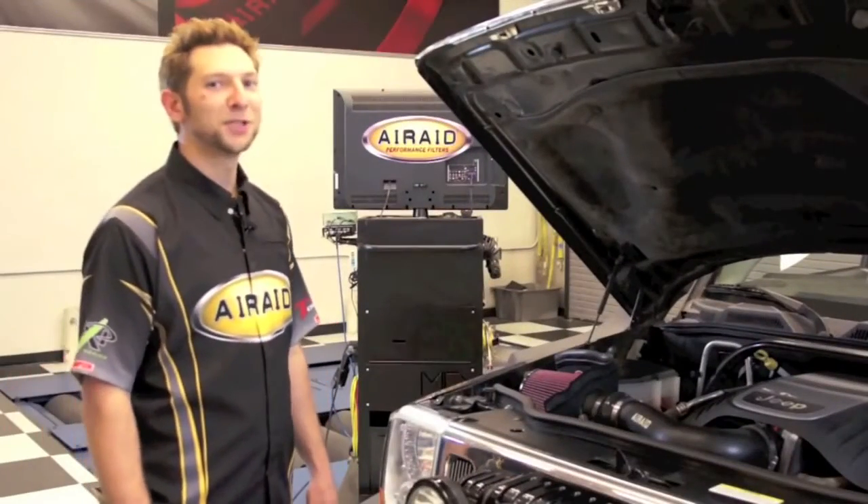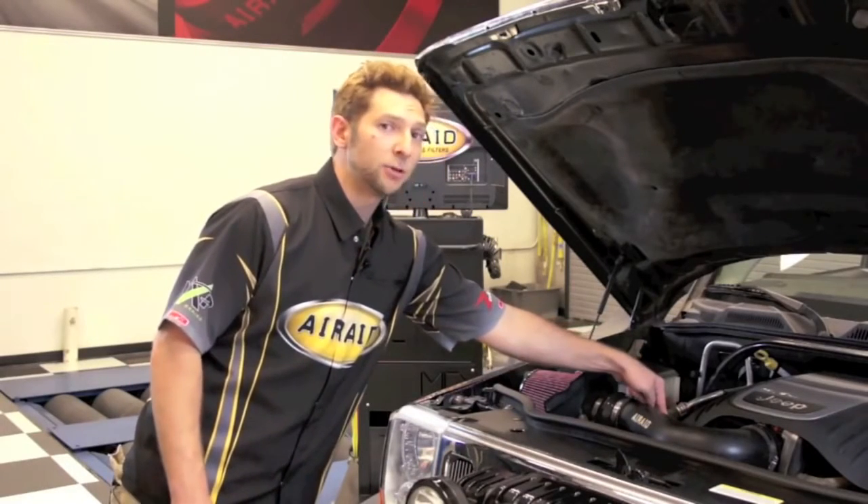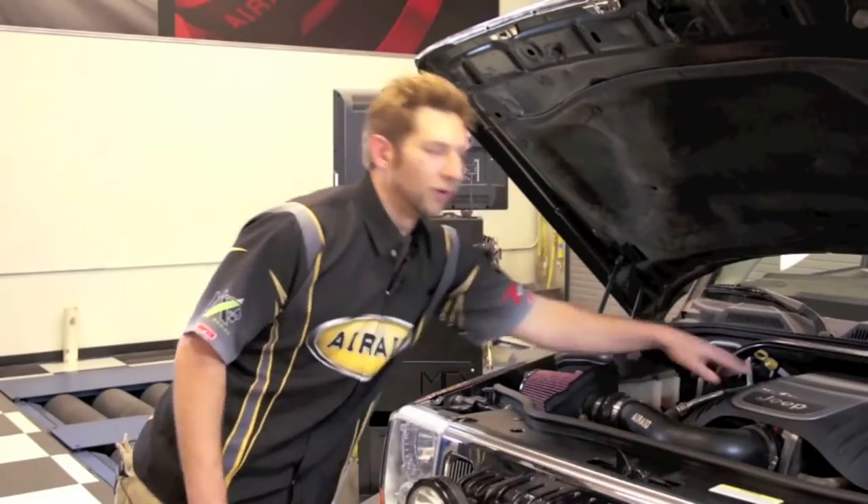Our installation is almost complete. You just want to double check all your hose clamps and couplers, reinstall that factory temperature sensor, reinstall the factory breather line, and reinstall your beauty cover.